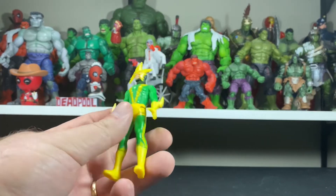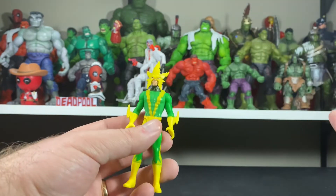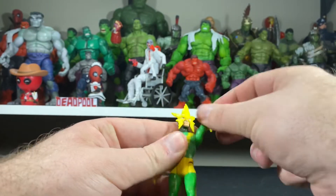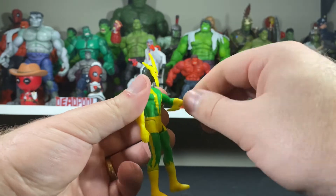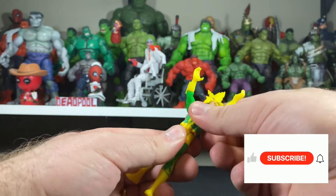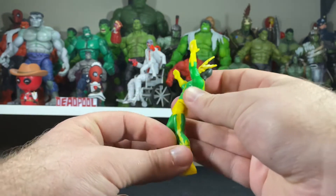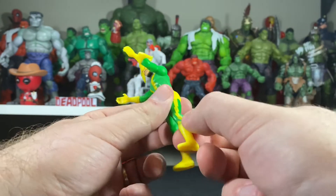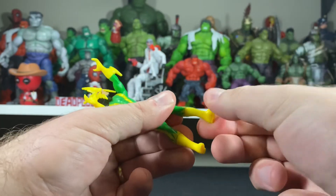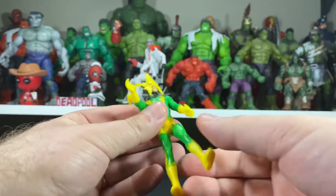I'll go over articulation quickly because articulation is my thing — I know some of you find it boring, but there are people that enjoy it. So there's no head tilt; his head just spins around. His arms just go all the way around — that's the only movement for the arms. His wrists spin all the way around. No articulation in the hands. No pivot at the waist or any kind of waist articulation. His leg goes up this far, goes back this far. There's what looks like a cut for the leg, but no articulation there either.